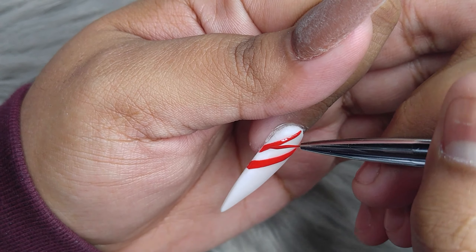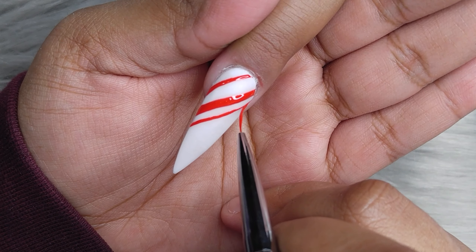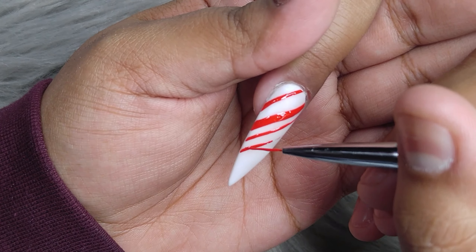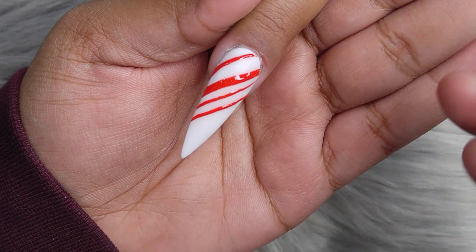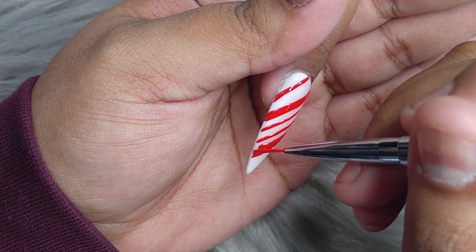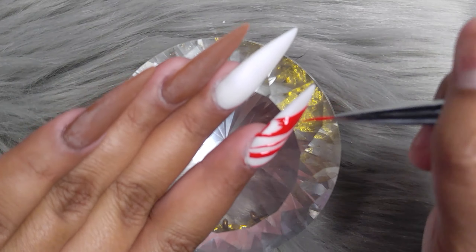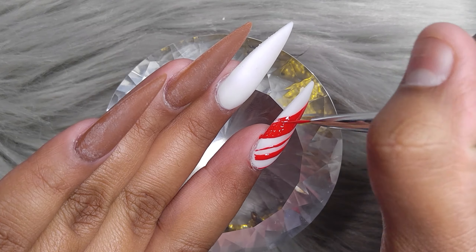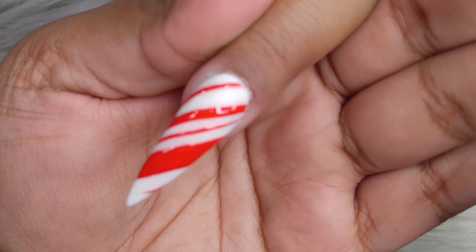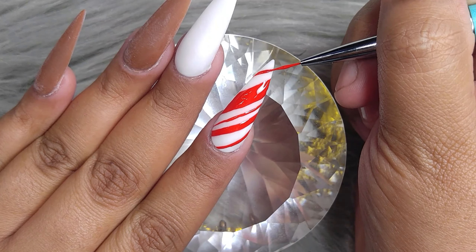I'm going to do a candy cane on this finger right here, using a red painting gel as well as a super thin liner brush. I'm doing some thin stripes and then some thicker ones, and I filled in the thicker lines so it looks more realistic. Before curing in the lamp, I wanted to sprinkle it with some iridescent glitter — I've seen a lot of people do this. Then I went ahead and cured it for 30 seconds.